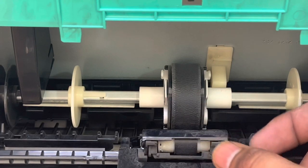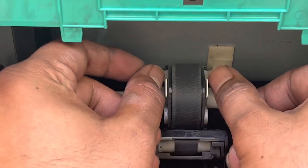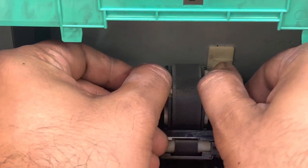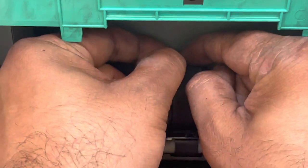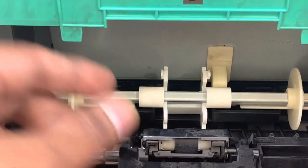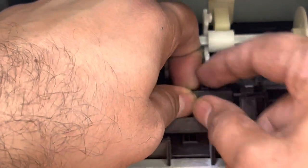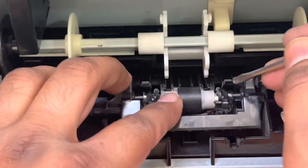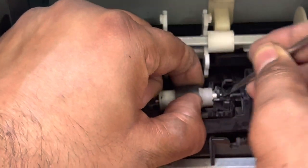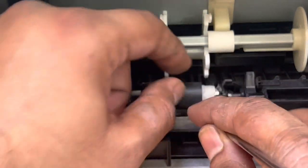That's why it's not picking up the paper — after each page it's showing paper jam error. Now it's in a position where you have to pull these two locks and the pickup roller will come out. You can also use a flat screwdriver. This is the feeder roller, and there's a separation roller down there too.